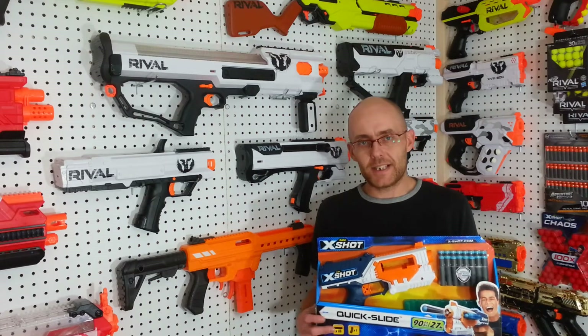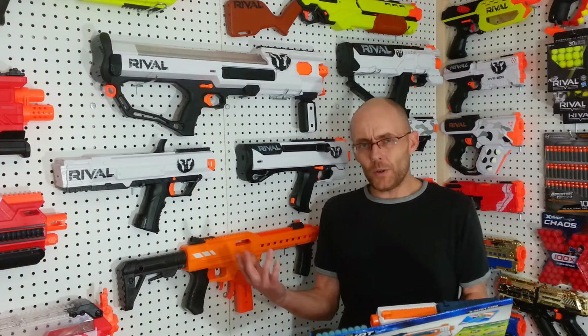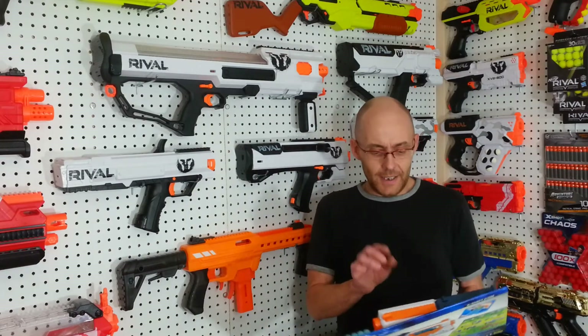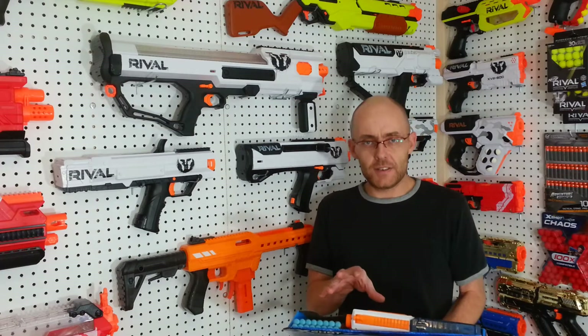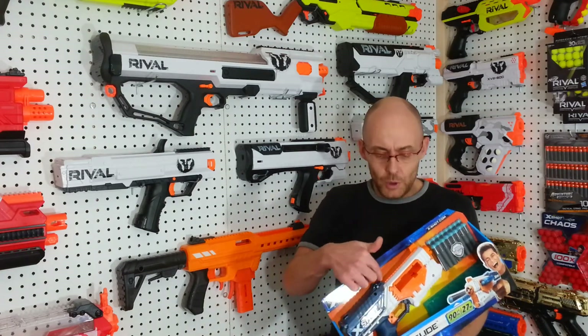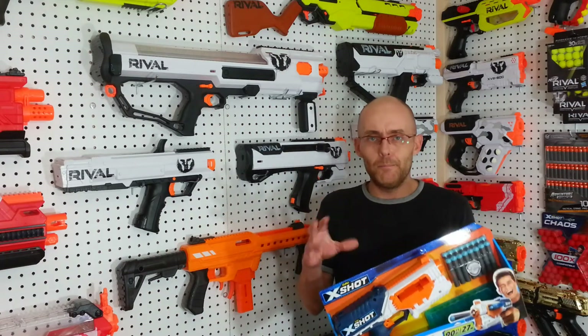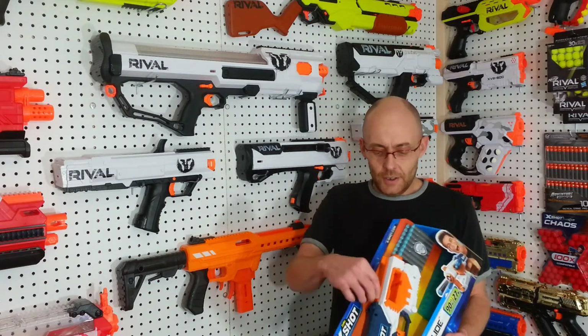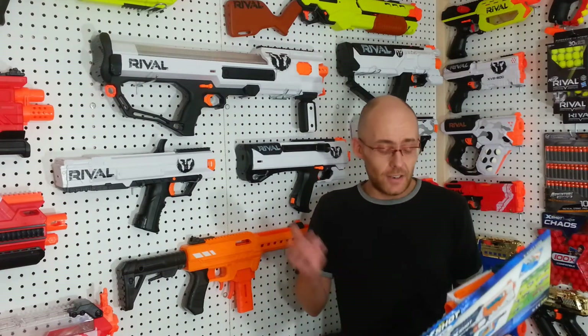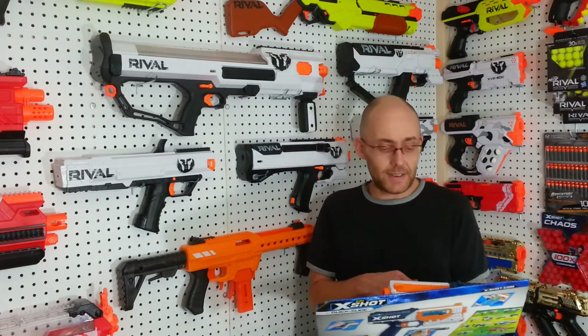The Ickshot XL Quick Slide — formerly known as the Swarm Seeker in Ickshot Bug Attack — received some cosmetic changes, like the deco, mainly the color, and they removed that blue goo bug guts thing that was on it, to leave the four rail, the deco rail on it. It comes with 16 darts and the clip. Clip is 10-dart capacity.